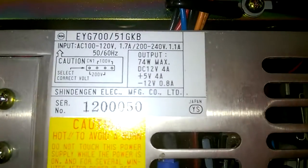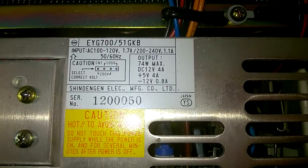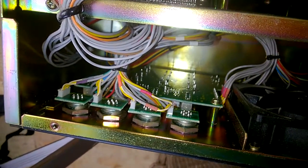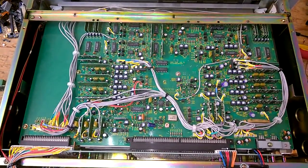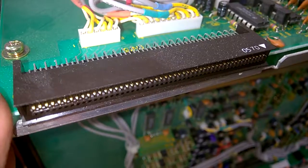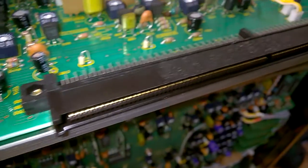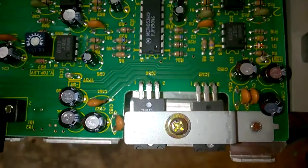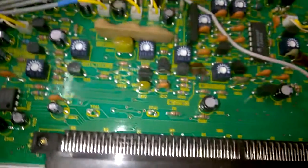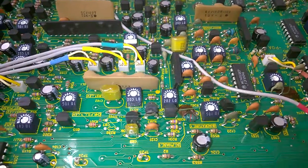Shindengen Electric Manufacturing Company Limited. Output 74 watts. This is the connector panel. A little fan. And some cards. I'm curious to see the cards. This is the back plane. Here's the card box stuff.